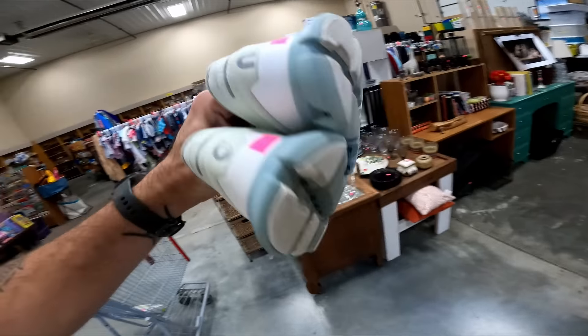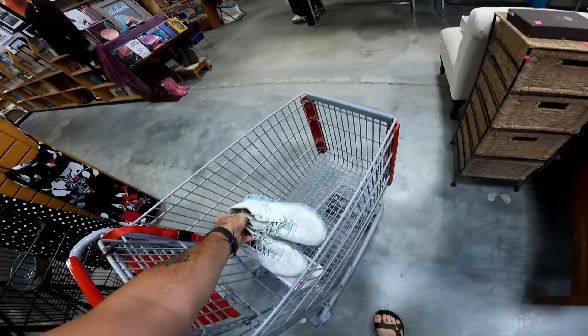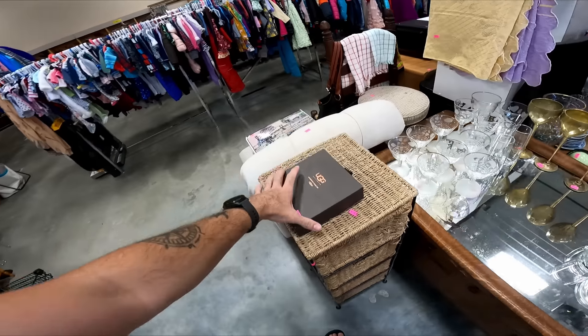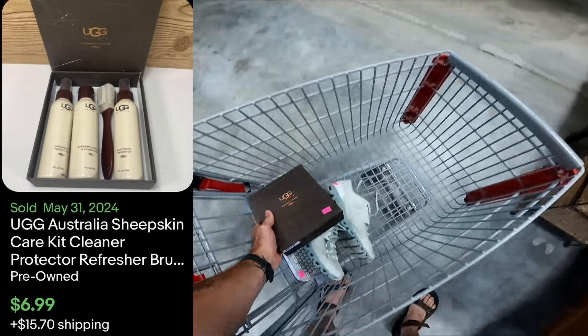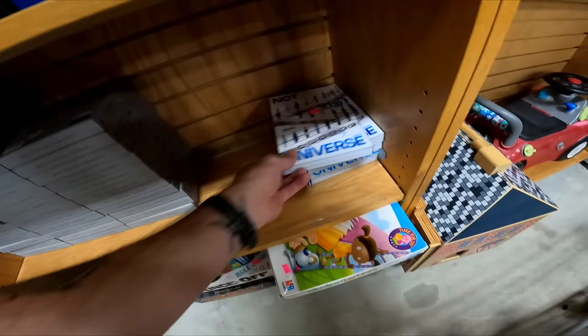Over here we have some On Clouds — I'll put them in the cart and look more in a bit. Then this says UGG sheepskin care kit, interesting. We'll look that up too.